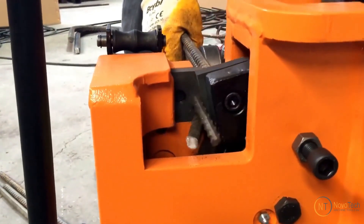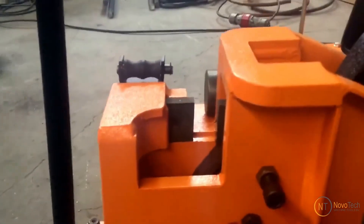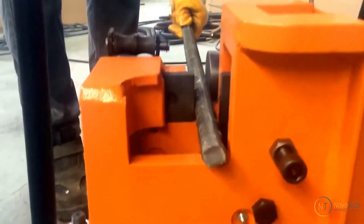Heavy-duty hydraulic rebar cutters are built with durability in mind, with robust materials and construction that can withstand the challenging conditions of construction job sites. Comes with eight edge blades that can be rotated and reused if one edge becomes dull.